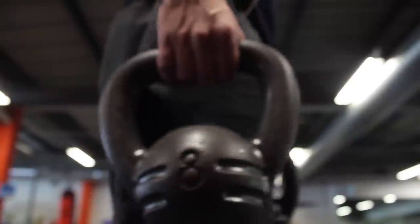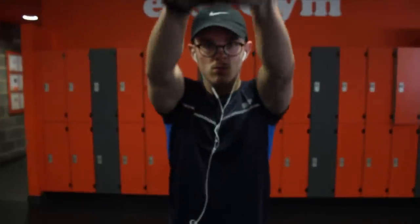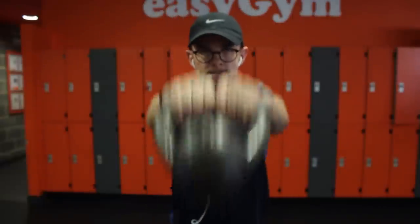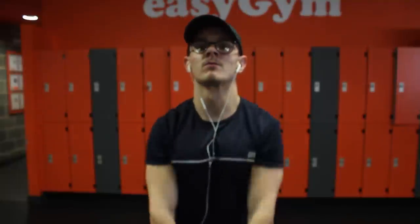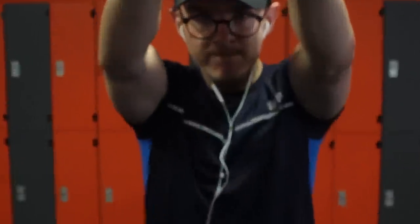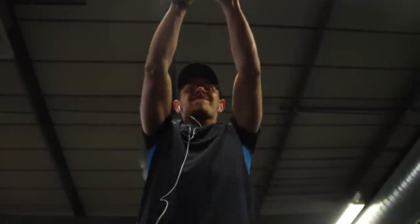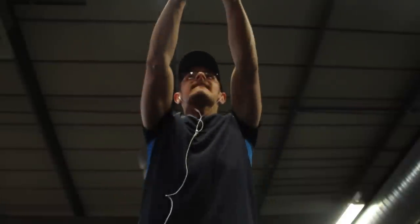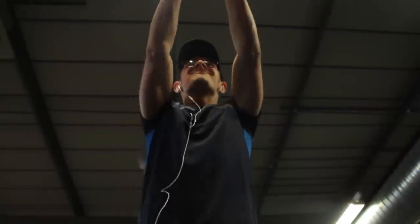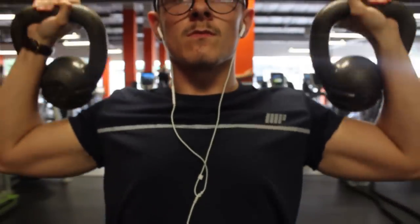Then we want to grab some lighter weight kettlebells — the lightest in my gym was 8 kg so I went with those — and do some kettlebell swings to really hit the front delt area. This is going to be a little circuit. You really want to focus on getting the kettlebell nice and high, going between the legs, and trying not to use momentum but rather your shoulders themselves.